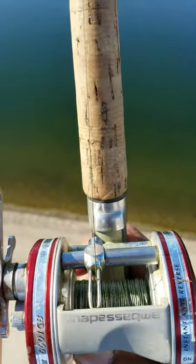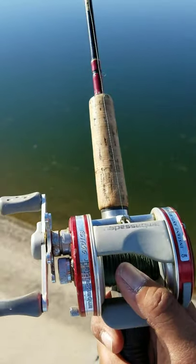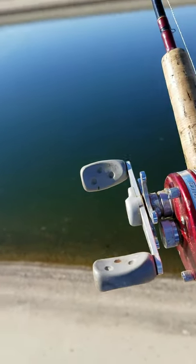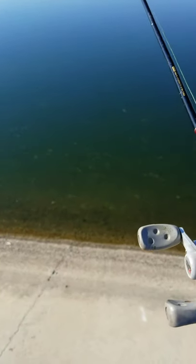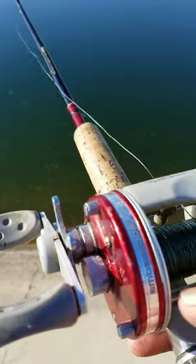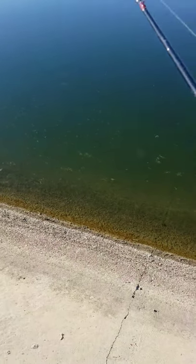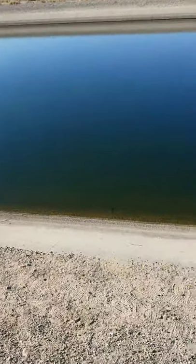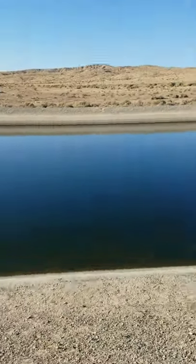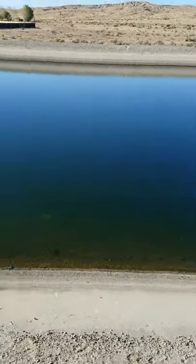Still looking for that one hungry fish — already getting some action. Oh yeah, that's a pull, that's definitely a pull. Let's go ahead and try to set the hook on this one.